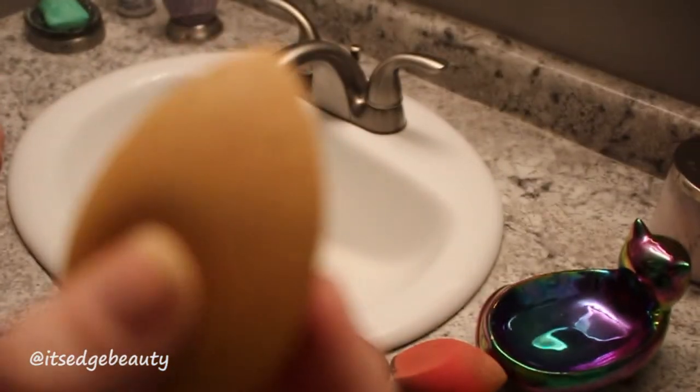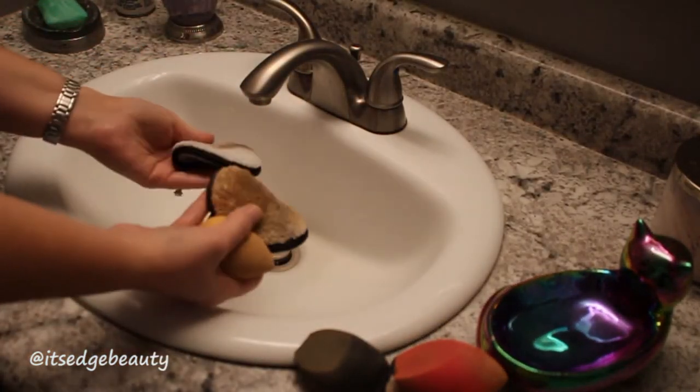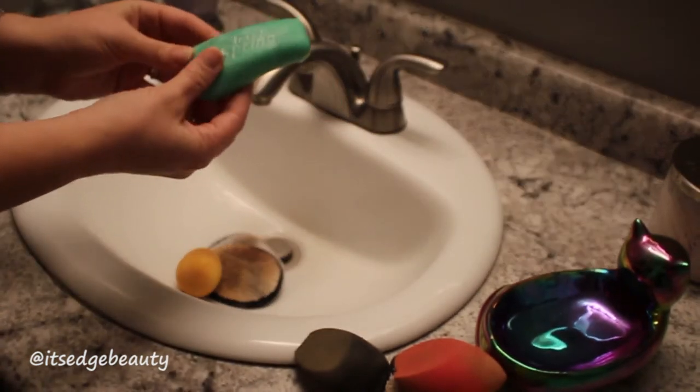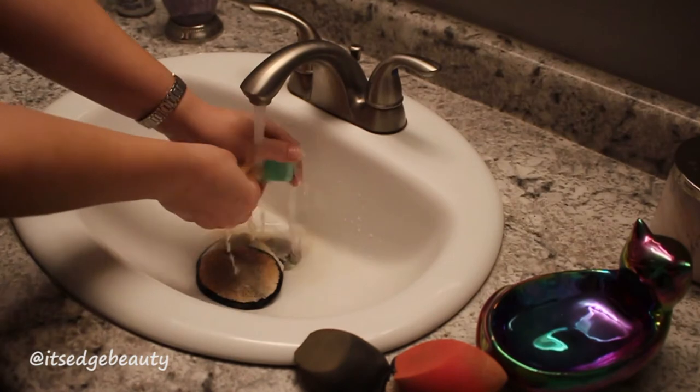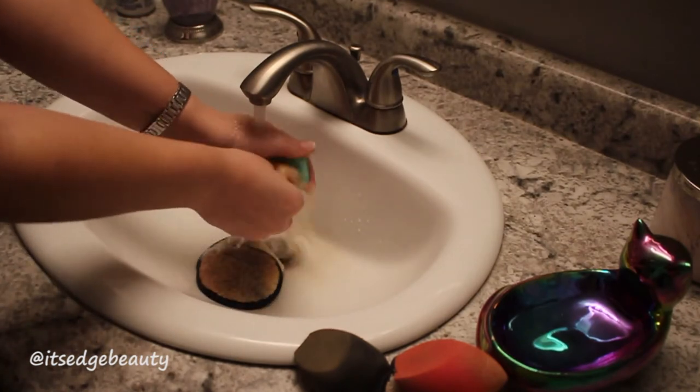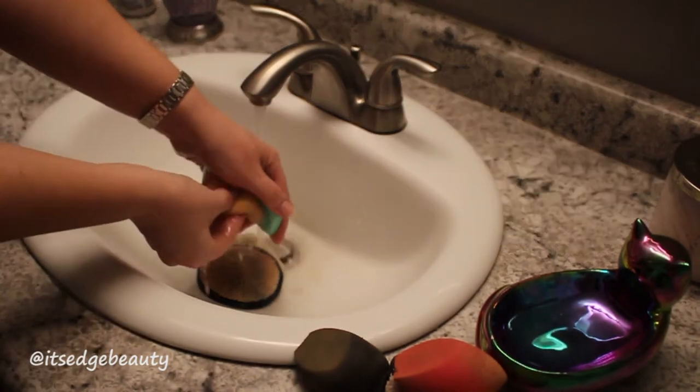We're jumping right in with a super dirty beauty blender. I use Irish Spring soap — I'll link below where I get it on Amazon. I buy it in bulk; it's very cheap, and I go through about one a month. I do use this multiple times a day.